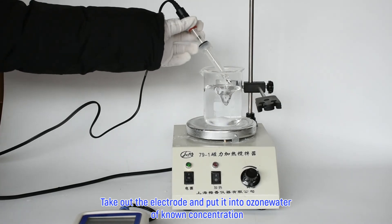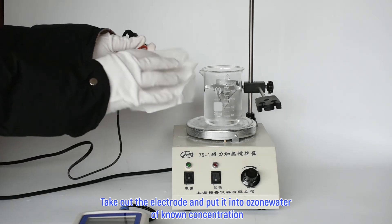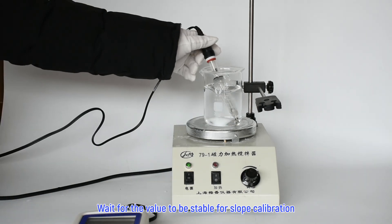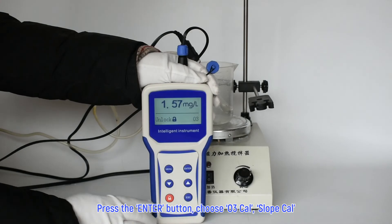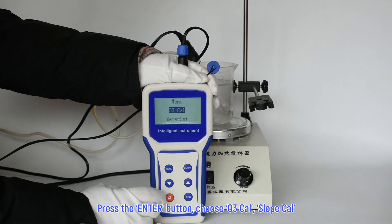Take out the electrode and put it into ozone water of known concentration. Wait for the value to be stable for slope calibration. Press the enter button, choose ozone cal, then slope cal.